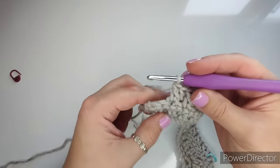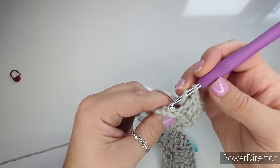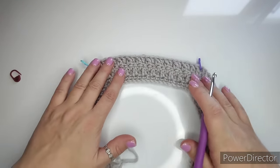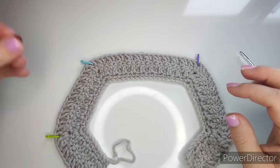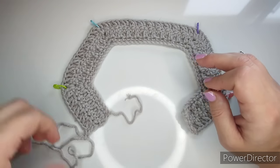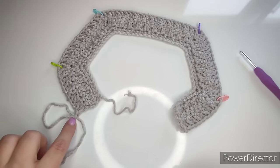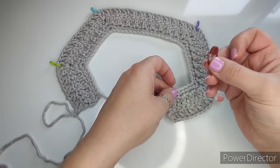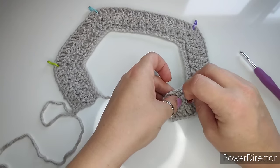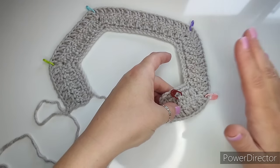I have two stitches left — the second last is a back loop double crochet and the last is a normal full stitch double crochet. Now put this down for a second. After you finish that second row, place your yoke with your working yarn under your left hand side. You can put a stitch marker anywhere — we're just going to mark this as the face side of our cardigan. My brown stitch marker marks the good side of the cardigan.